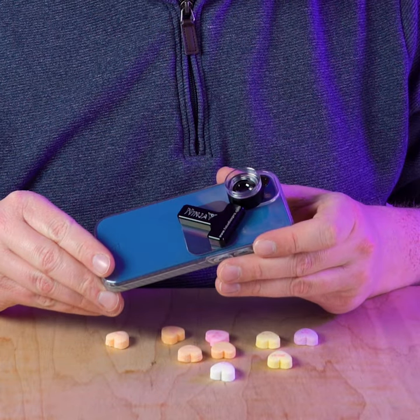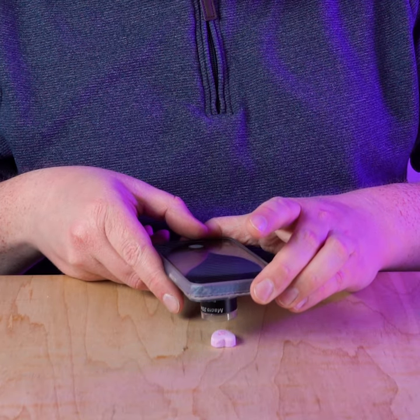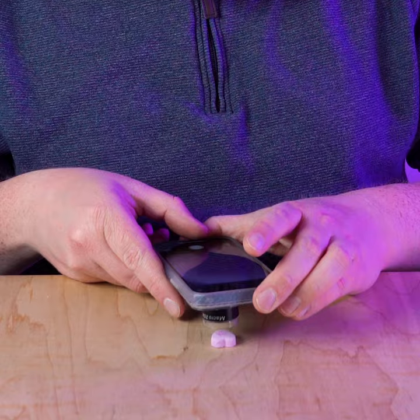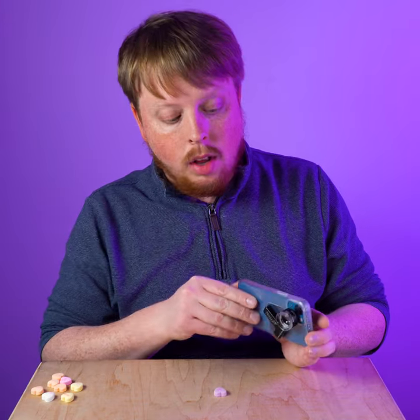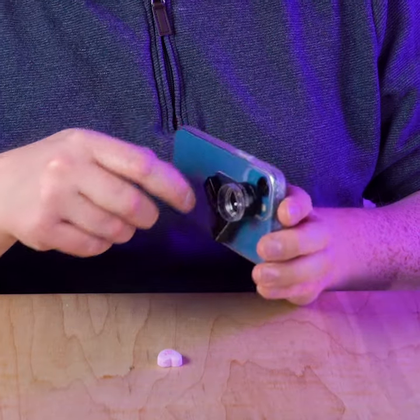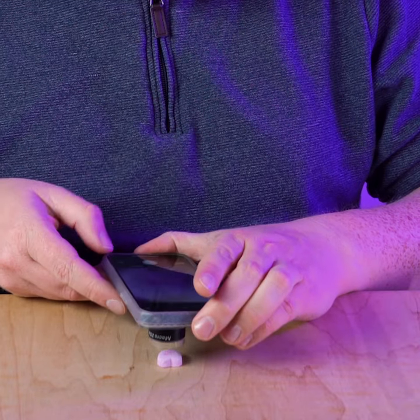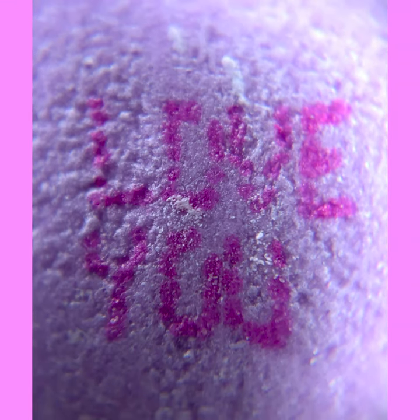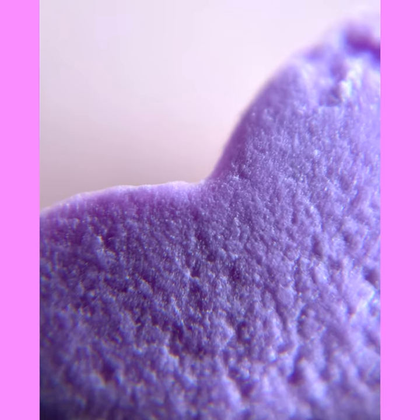Then I can just put the magnetic filter holder onto it and align my macro lens over my standard lens on my phone. Let's start with this little purple heart that says 'love you.' We're simply going to put the lens right up to the candy heart. You do have to put the lens almost directly on what you're photographing — it is a loop-style lens. It has a clear plastic front that allows light to enter as you press it against your subject, and snap the shot. And there you go — a beautiful close-up macro detail shot of a tiny Valentine's Day candy heart.